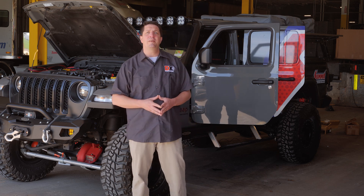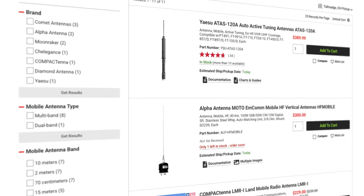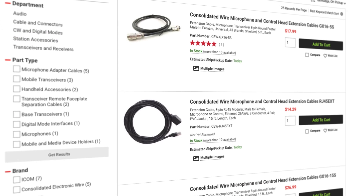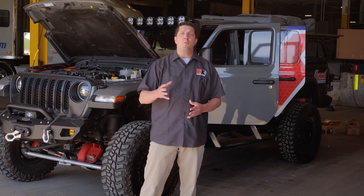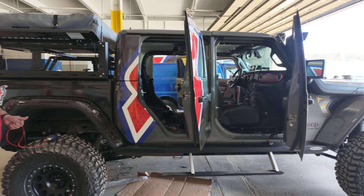The DX Engineering team compiled a list of both HAM and GMRS radios, along with all the antennas, mounts, and other helpful communications accessories required to finish the job. Over the next few minutes, we'll walk you through the installation and you can take a closer look at some handy radio install tips and techniques that'll ensure your mobile radio station offers uncompromised performance and reliability.